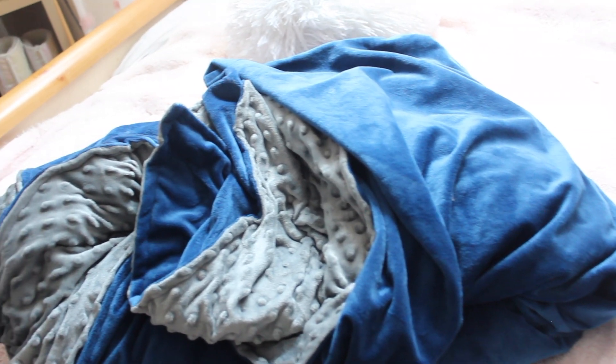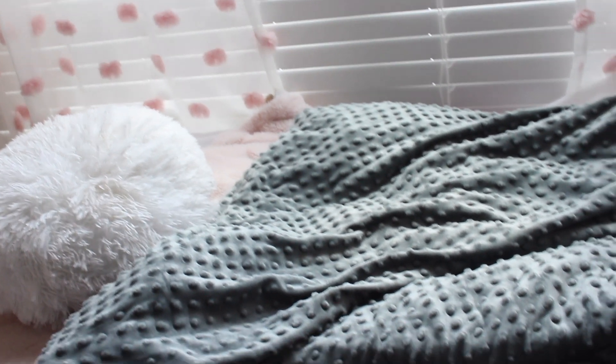This blanket reduces anxiety and it's just really great — very calming, soothing, and relaxing. If you guys are interested, check out the description — I'll have the direct link to the blanket and my coupon code. Let's go ahead and continue on with my morning routine.